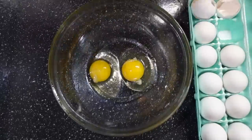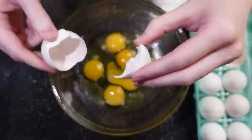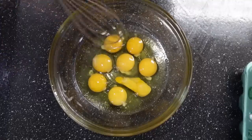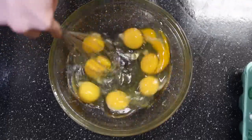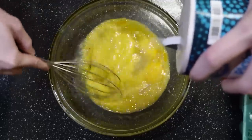The first recipe is called a leftover egg frittata. All recipes I use will be put in the description. First, crack 12 eggs into a bowl. I only did eight because I needed the rest for something else, but I recommend sticking to the recipe.